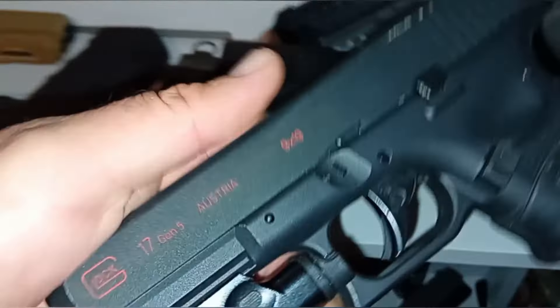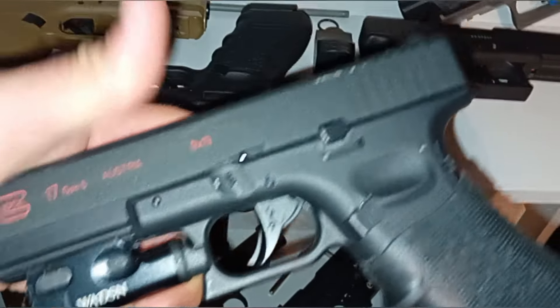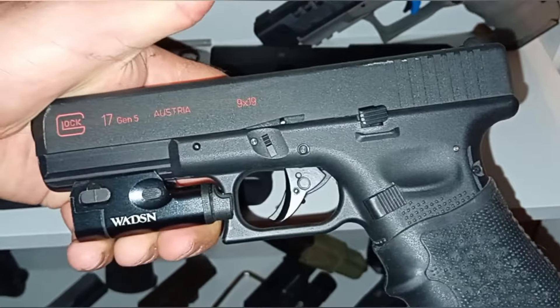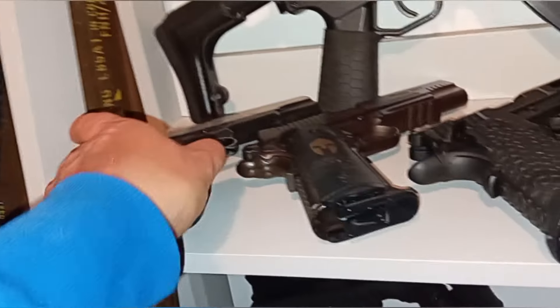Even this Glock — Gen 5 Glock 17 again, same make as that. I love it, it shoots well, apart from the paint — I seem to have most of the paint coming off lately.